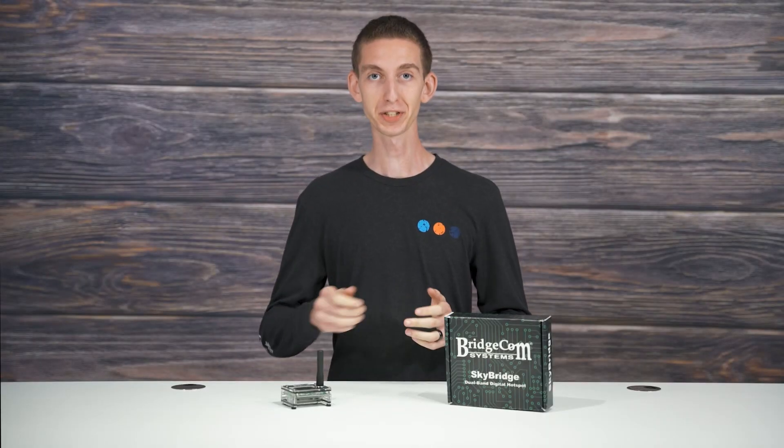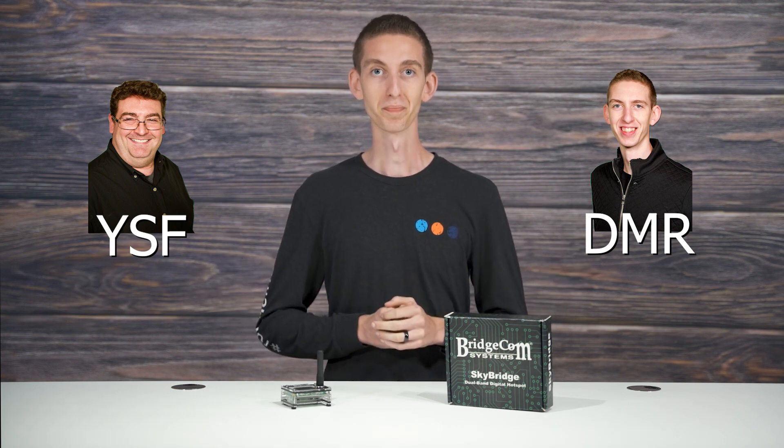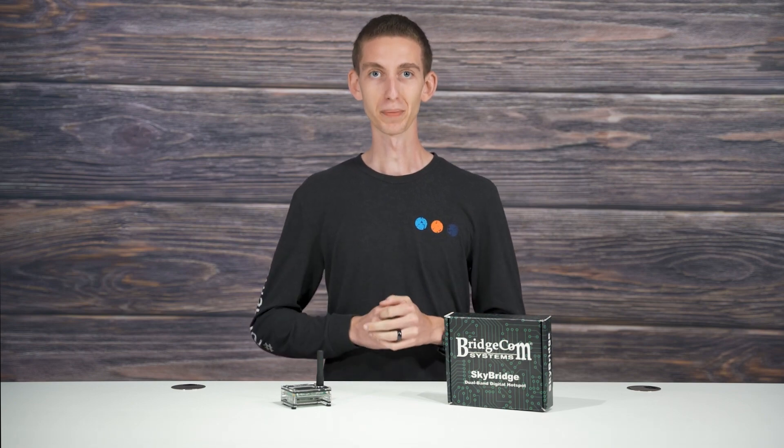The standout benefit of this SkyBridge hotspot is its cross-mode capabilities. This SkyBridge has cross-mode. To give you an example of how this would work: one of my buddies has a Yaesu System Fusion radio, and I've got a DMR radio, and we can still make a QSO with cross-mode. This is a great feature — that means you're not just limited to DMR.